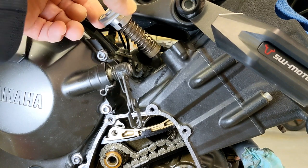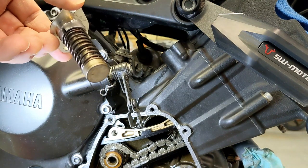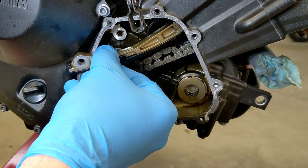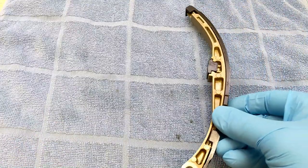Welcome back to Meticulous Mechanic. We had removed this cam chain tensioner the other day, and if you watch my video on the cam chain cover, I remove the cam chain guide intake side. I wanted to go over how this works a little bit.